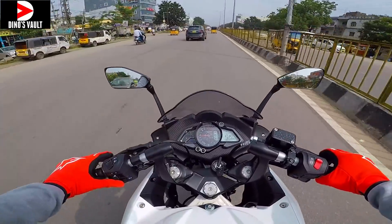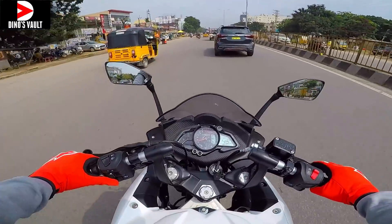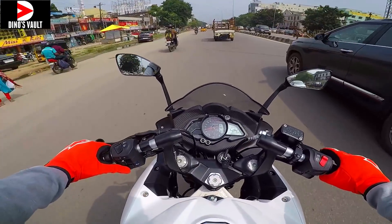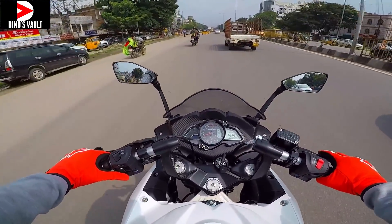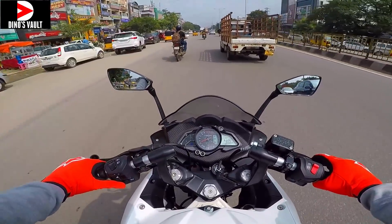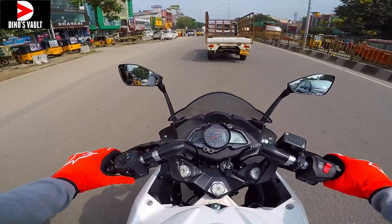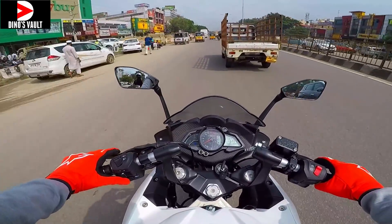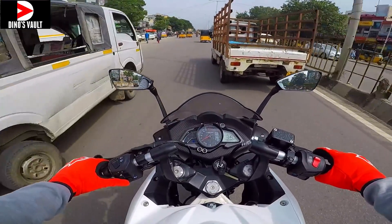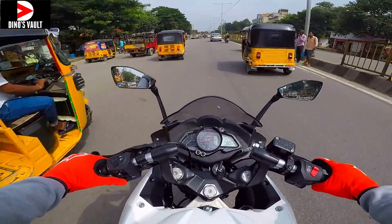High speed stability is great — you can watch my detailed top speed run video of the BS6 model linked in the description. Overall, a very impressive motorcycle. It's great value for money. Dual channel ABS means braking is spot on. The suspension could have been better — I wish for 41mm front forks. We do get a gas-charged Nitrox monoshock at the back that offers good handling.